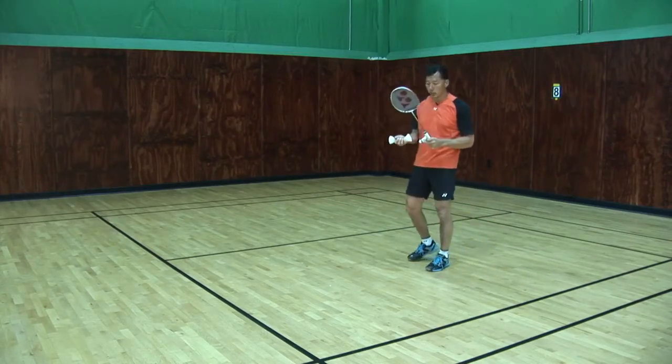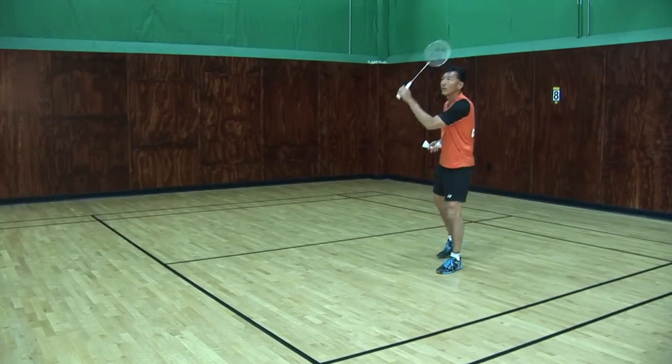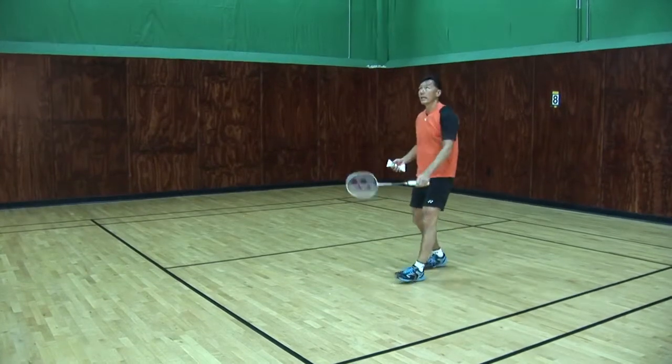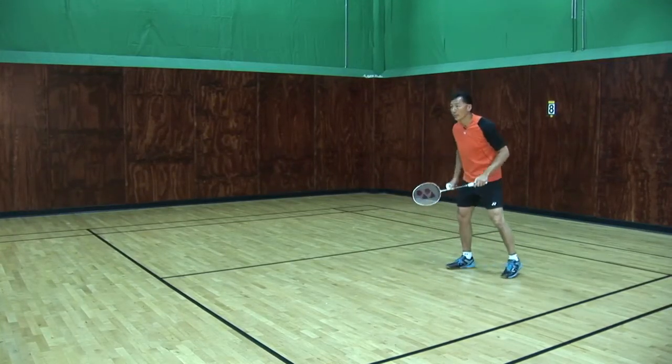So we have three different defenses that I've showed you — I'll recap that. The first one is a drive: when the smash comes in, I drive flat. The second smash I do a block. And then the third smash will be a lift. This is the defense for doubles.